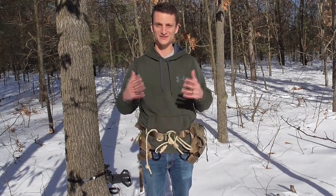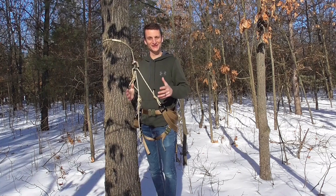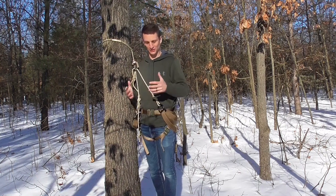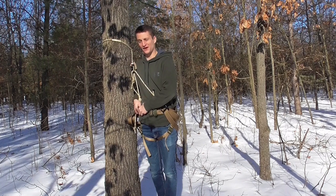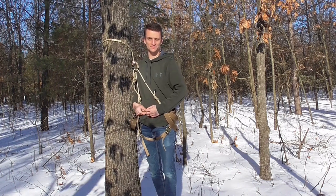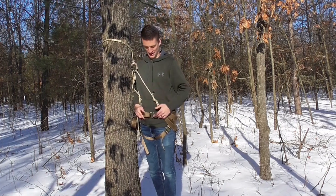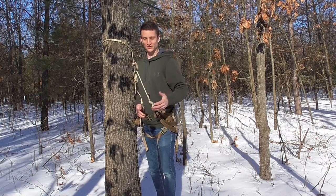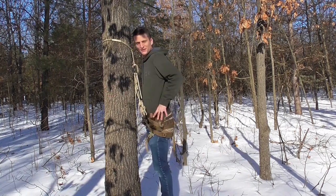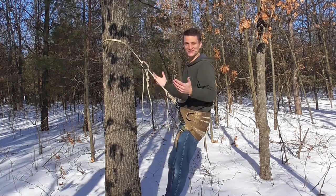Alright, I'm tethered onto my platform. Let me show you the different configurations you can use this saddle in. First, when I get up and hooked in, I take the back half of the waist belt out of that tri-glide — that gives me the ability to easily adjust waist belt tension in the tree, which you want if you're going between sitting and leaning. To start, I'll show you how you can use this just like a normal single-panel saddle, with the saddle right above my belt line.